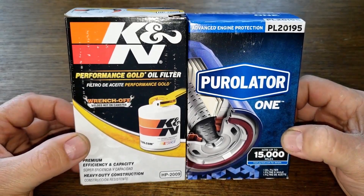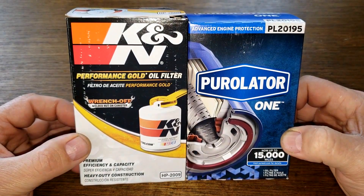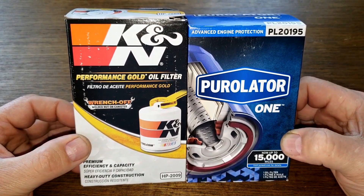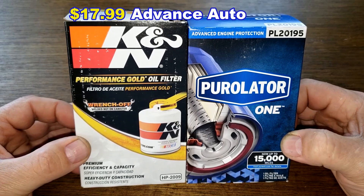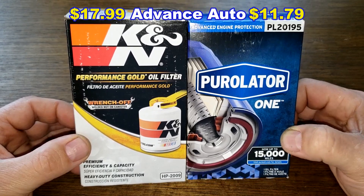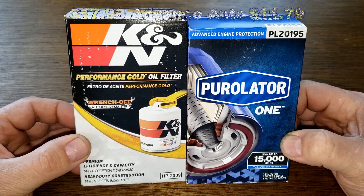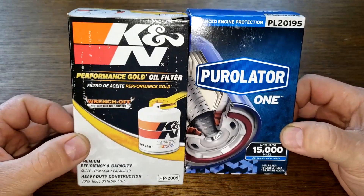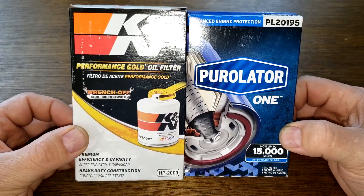Today we're going to look at the K&N high-performance oil filter number HP-2009 and the Purolator 1 oil filter number PL20195. I got both of these at Advanced Auto Parts. The K&N costs $17.99 and the Purolator 1 costs $11.79, though you may find them cheaper elsewhere. These two are going to duke it out — let's get started.